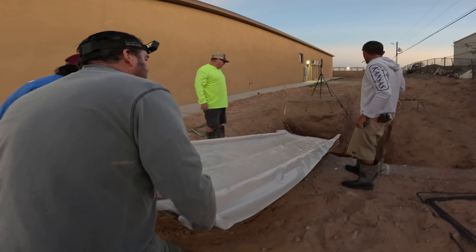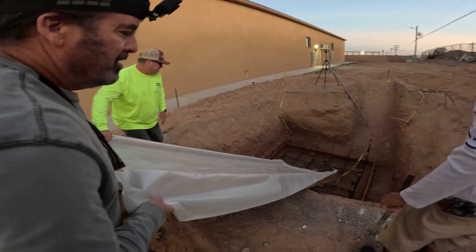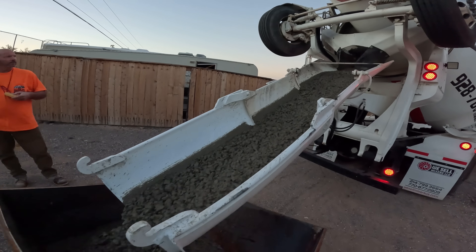Initially I was just going to run the concrete down the plywood, then my metal shop guys said, 'Hey, why don't you leave some plastic on there — it's going to slide down real easy that way.' So I gave it a try, had some plastic stapled on there. You'll get to see how it works.